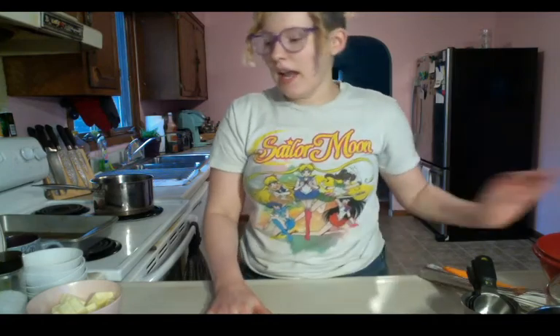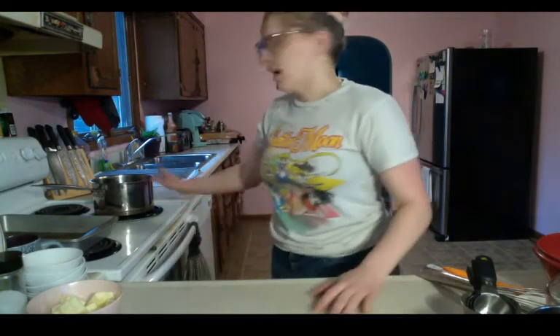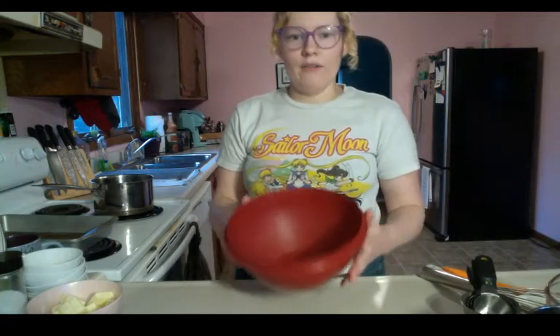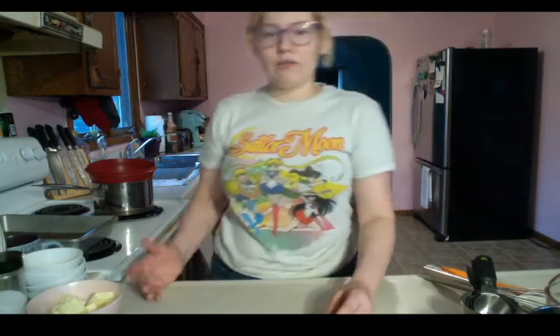The first thing we want to do is preheat our oven to 325 degrees Fahrenheit. Then we want to get a pot of water — just maybe an inch or two — simmering, because we are going to have a bowl that will fit on top of the pot. If you want to use a microwave to melt your butter, you can, but I'm going to be melting the butter on top of a bain-marie, which is French for a double boiler.